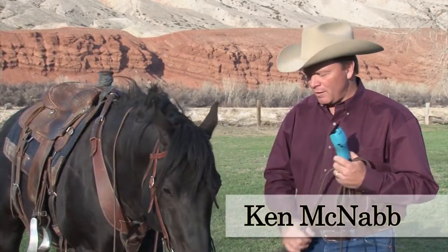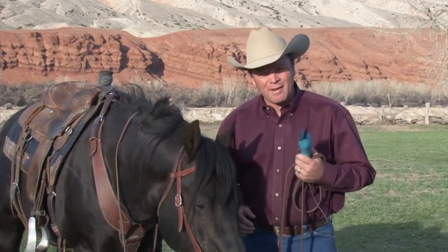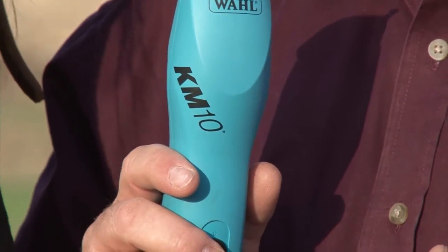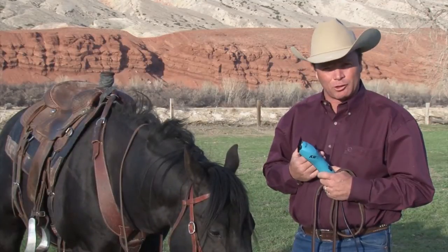I started using the wall clippers 15 or 20 years ago. They have never disappointed me or never let me down. And they just came out with this KM10. I've said for years I think the KM stands for Ken McNabb, but now that we have the KM10, I'm sure it does.